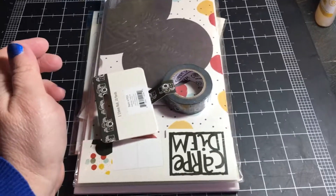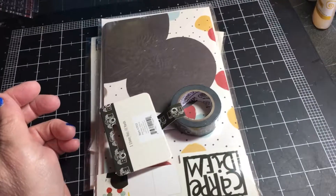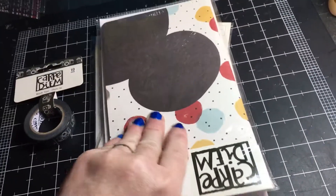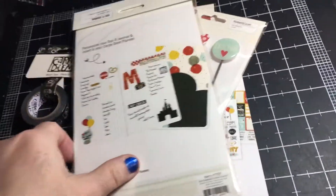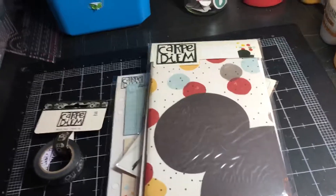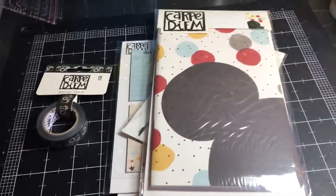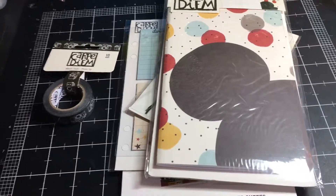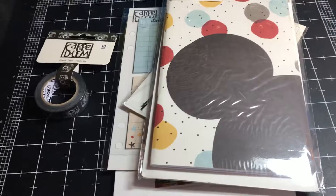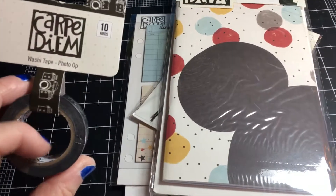Happy Saturday everyone, this is Amy of Thrifty Mama Scraps. Today I'm going to do an unboxing of a couple things I ordered from Peachy Cheap. The first thing I'm going to show you is this Carpe Diem collection — it's a Disney themed collection, and I have some Disney photos I want to scrapbook soon. I saw it on Peachy Cheap for $6.99 or $7.99.